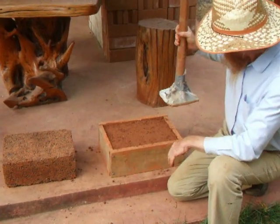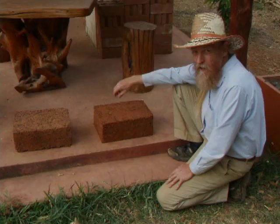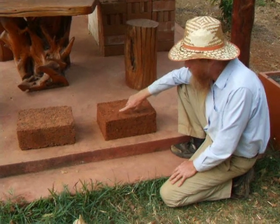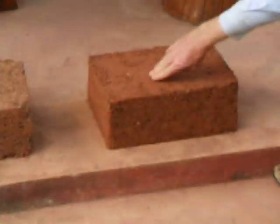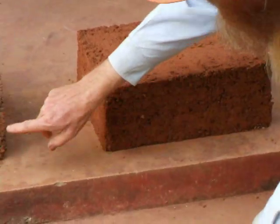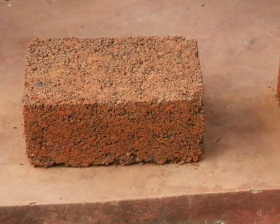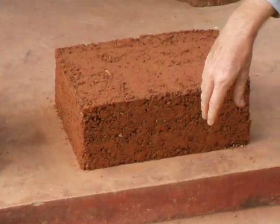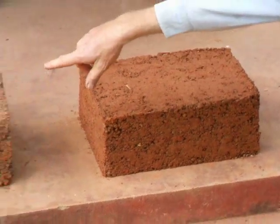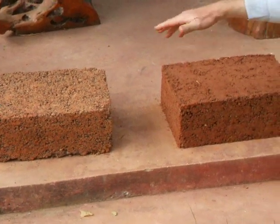We tested this plastic out and it worked really well. Here are the final blocks. You can see that this one had more moisture — you can see the smooth, solid clay on the top and even on the sides. You can see more pore space on this one, more small holes between the particles. So I'm guessing this is going to be stronger, even though we put the ash in the other one to make it stronger.